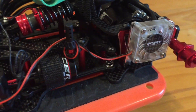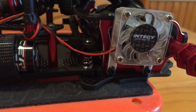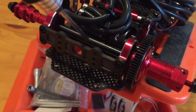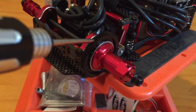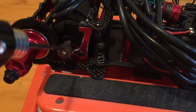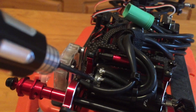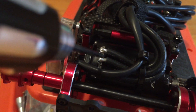I put an Integy fan on there. The motor mount came with pre-drilled holes to put a fan inside, which is pretty cool. It's all aluminum. This is a steel axle — it came with it. It's a one-eighth scale ball diff, as the manual says. Just threw a little pinion on there for now to give it a test and see what happens.